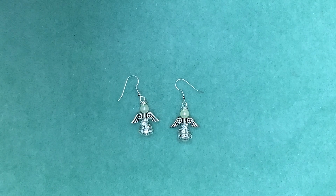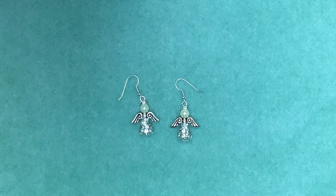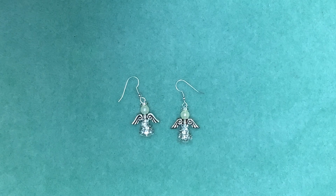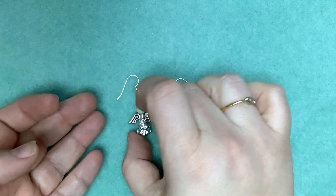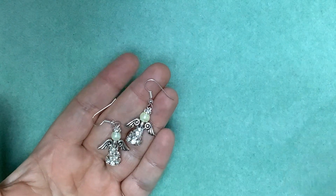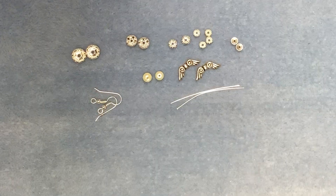Hello, this is Vicky from the Spellbound Bead Company and for today's video I've got another pair of quick and easy Christmas earrings for you. These are our Diamante Angels made using our new Diamante Cranestones, a pair of wings, a pair of pearls, a pair of head pins and a pair of fish hooks. So let's get started.